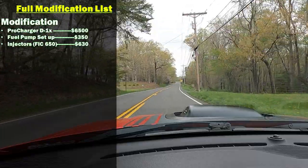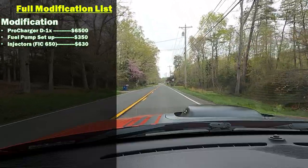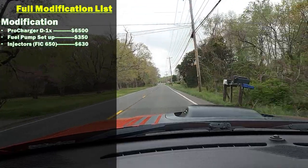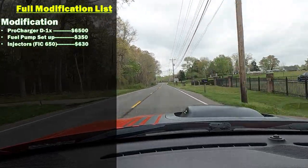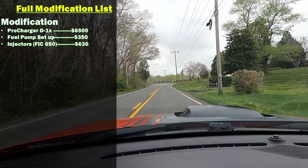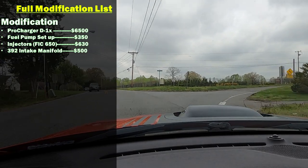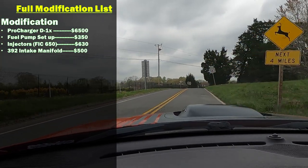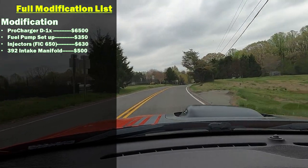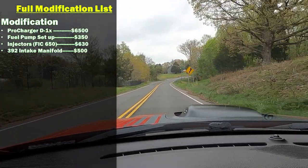For the 1050s you're looking at over a thousand dollars. FIC also has bigger injectors, so you can go either ID or FIC or whatever your tuner prefers when it comes to injectors. I also have the 392 intake manifold along with the MAP window switch and everything that goes along with that — that for me was right around $500 for everything.